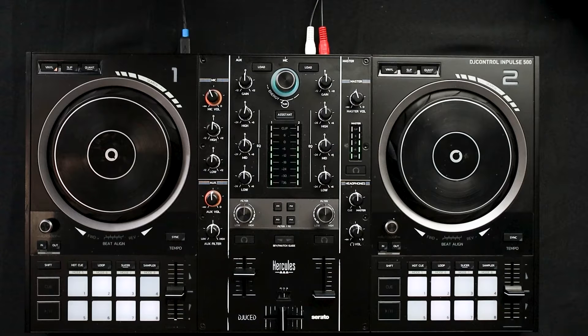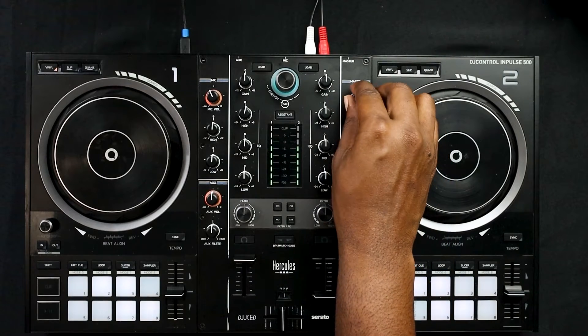Even though this controller has been out for over two years, I would still say this is one of the better entry-level DJ controllers out there on the market. But one of the largest disappointments was the implementation of the FX section. Once you activate one of the FX, the filter knob becomes a wet drive, so you lose functionality of a low pass or high pass filter. It's kind of hard to explain but the best thing is to actually show you how it works.